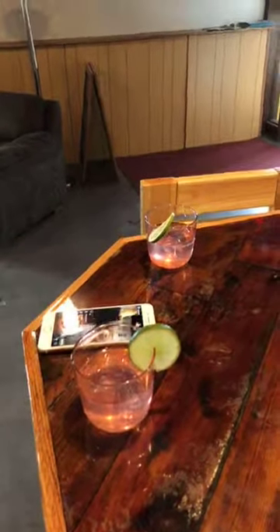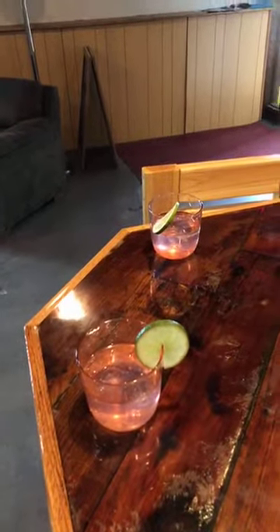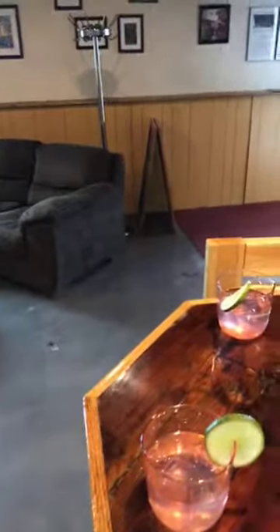These are our drinks for today — we're calling it a gin spritzer, or a raspberry lime spritzer. Thanks for joining us! Start your happy hour now. Cheers!